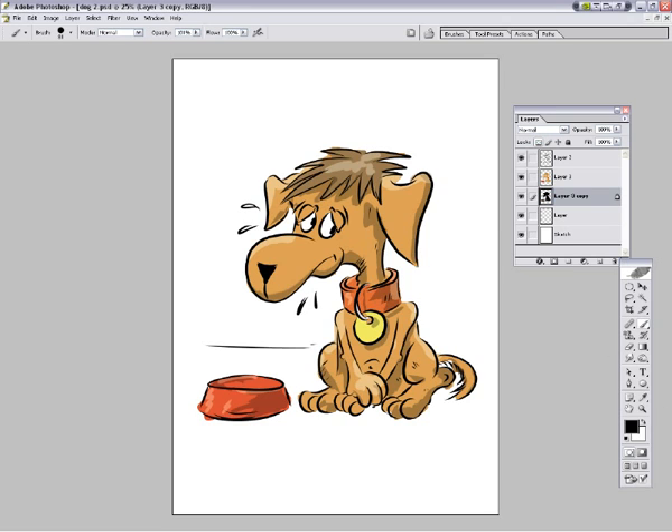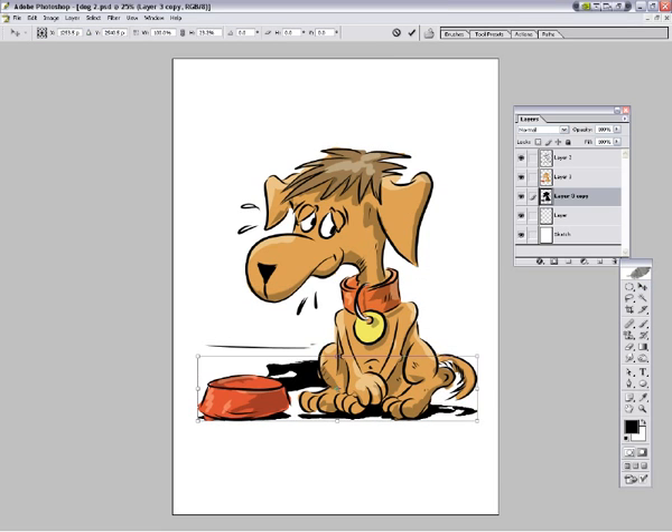And then fill it with black - so you can see I've got a black layer there now. And we're going to use this to create a shadow. Edit, transform, skew - so we're able to create a kind of doggy shadow type thing really quickly. That's the idea of it anyway.